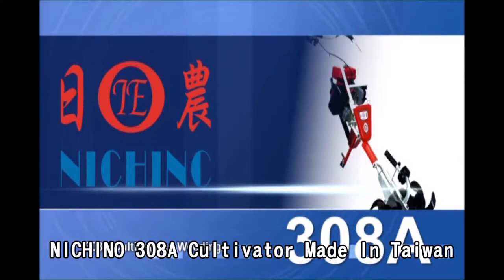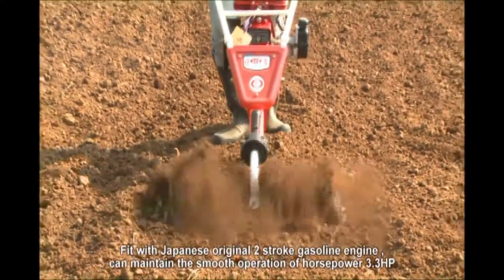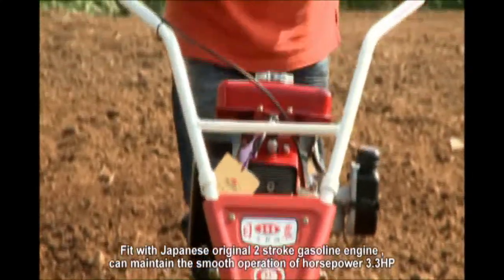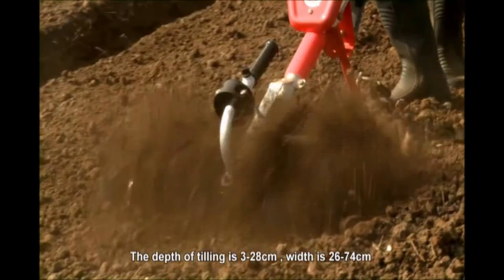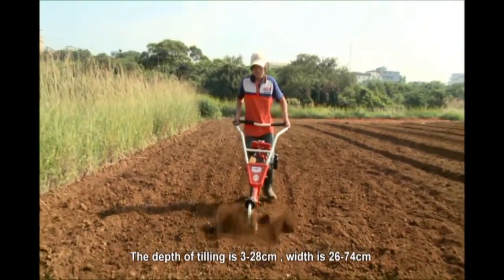Nichino 308A Cultivator, made in Taiwan — an international leading brand. Fitted with a Japanese original 2-stroke gasoline engine, it can maintain smooth operation at 3.3 horsepower. The depth of tilling is 3 to 28 cm, and the width is 26 to 74 cm.